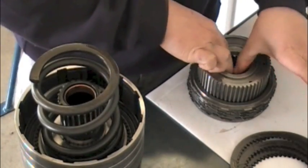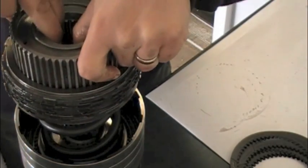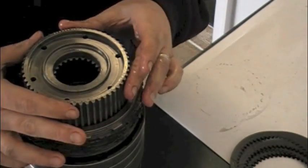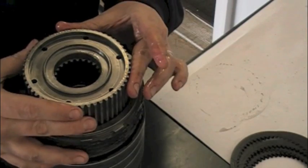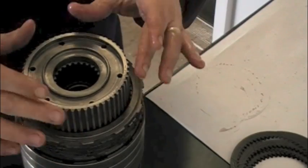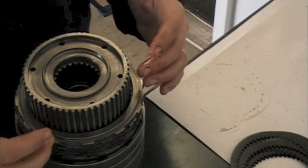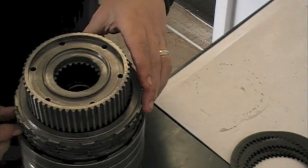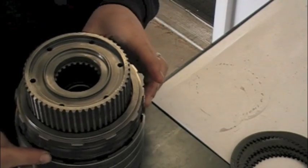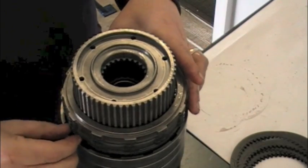Now I'm going to pick up the overdrive clutch hub grabbing the inner splines, hold the outside with my thumbs, and just rest the entire thing over the top of the spring. The spring actually sits into it. The splines on the inside need to line up with the splines in the overdrive sun gear, so I'm gently rotating to find that sweet spot. It dropped about a quarter of an inch down onto the splines. As I compress it, those splines are going to line up, and these lugs on the steel plates are going to fit the lug grooves on the overdrive direct clutch housing or drum.